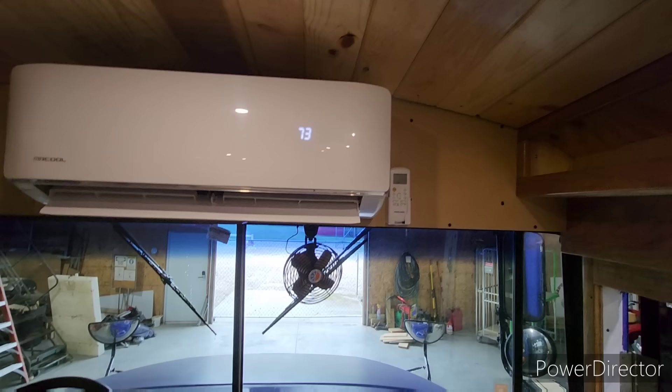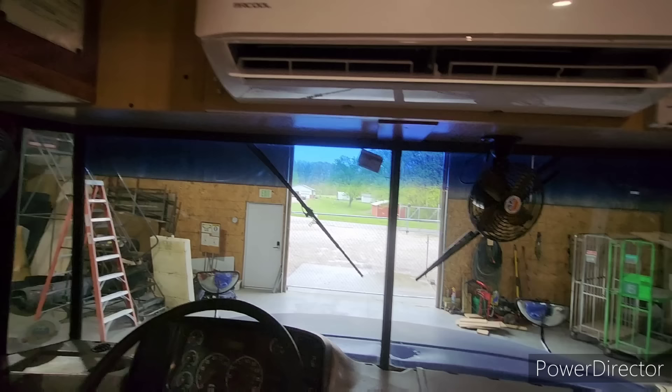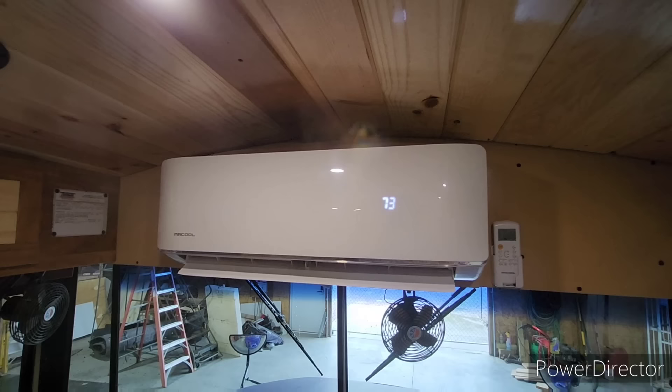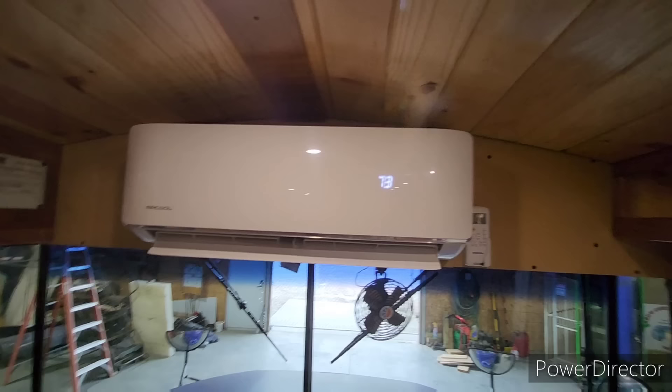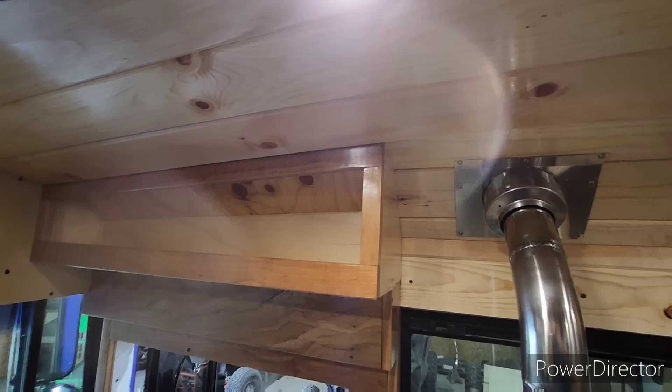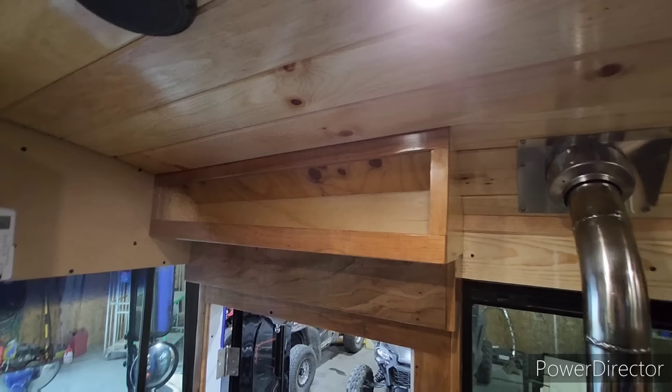The way this bus is designed, in order to get to the windshield wiper motors you have to get into that compartment. So the whole panel where the head unit is mounted — if you slide it over just a little bit, there are three bolts right there and the whole thing swings out of the way so a mechanic can get in there to work on the wiper motors. I also added another little storage compartment for knick-knacks, utilizing all the space we could.